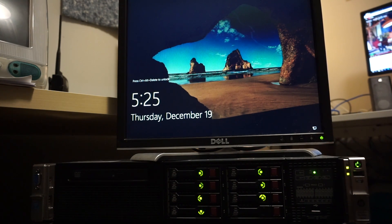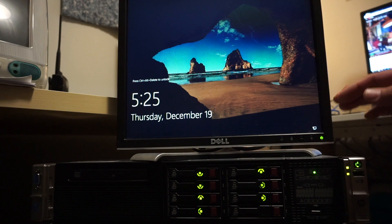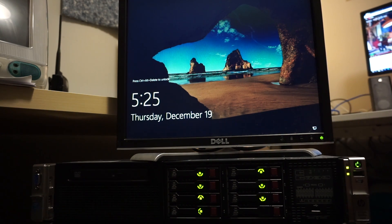So this should give you a good example of fan noise on a DL380P Gen 8 in a pretty base configuration.